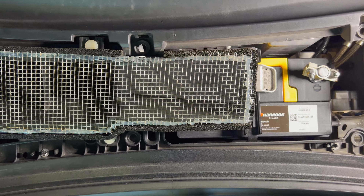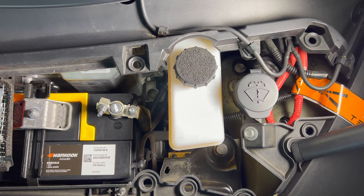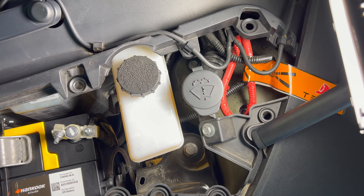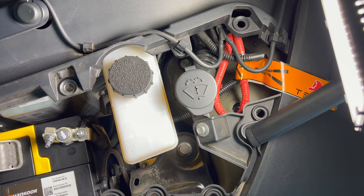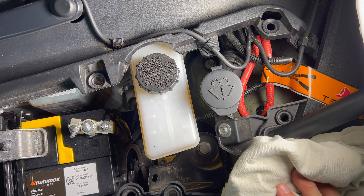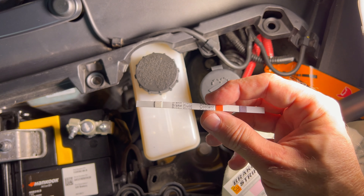Moving over to the right side of the 12-volt battery, you'll find the brake fluid reservoir. This is a fluid that may break down over time by absorbing water into the system, so it's a time thing and not necessarily how many miles you drive. Many manufacturers suggest replacing every two to three years. I was told by my mobile service tech that Tesla tests these fluids the same way I'm doing right now.